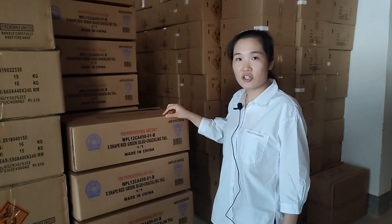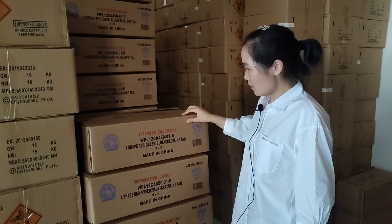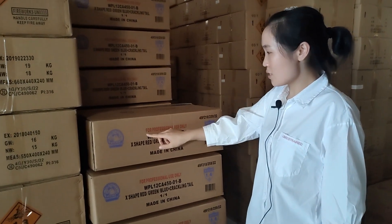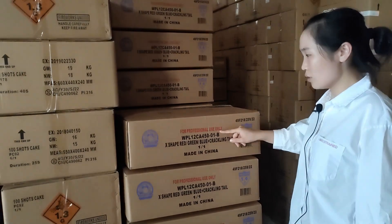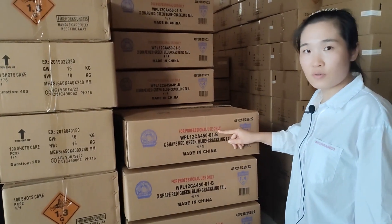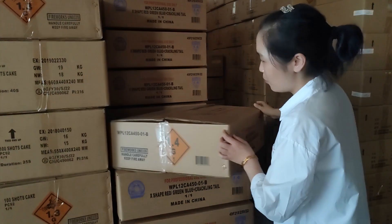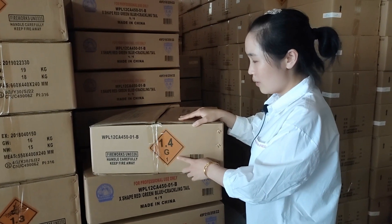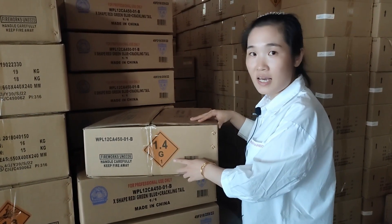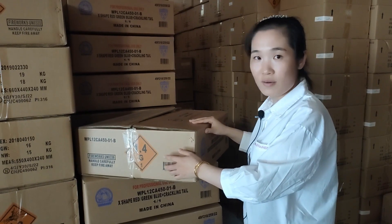This is the transportation carton for our wizard 1 fireworks. We can see there is a warning text: for professional use only. So it is classified as 1.4G fireworks. When we ship these items, they will be shipped as 1.4G.